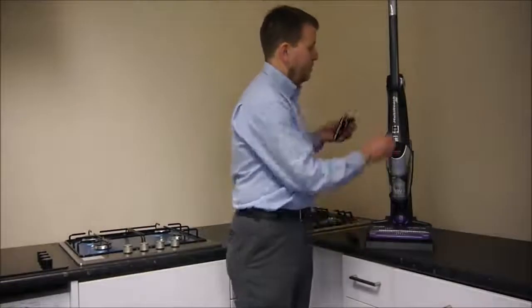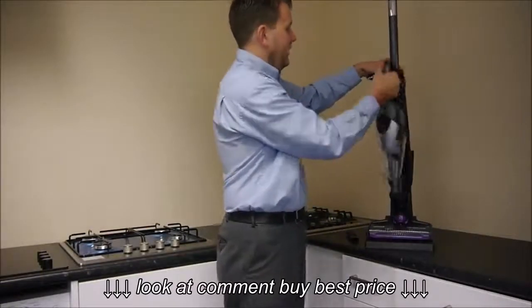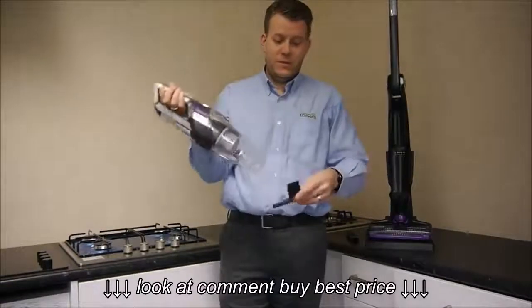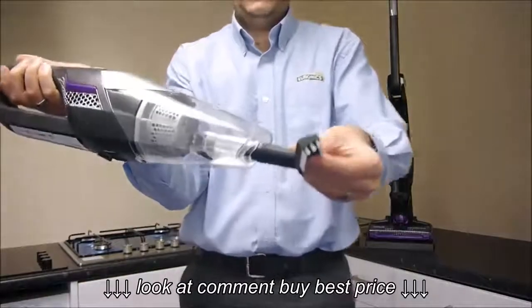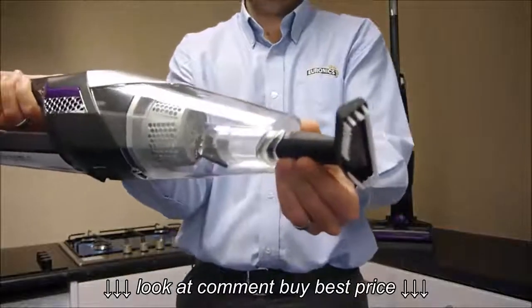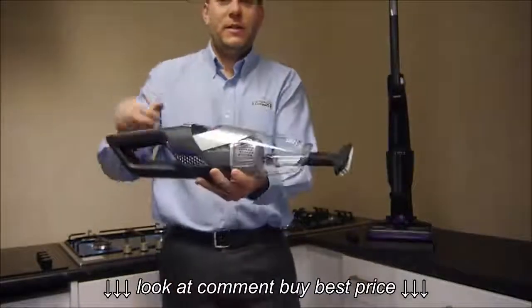To actually fit an accessory onto the vacuum, first of all you take the handheld part off. Then that just slots in the front like that — quite a snug fit. And then you just use it as you want.